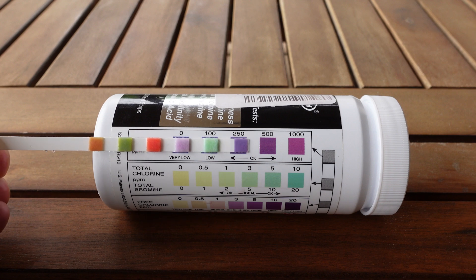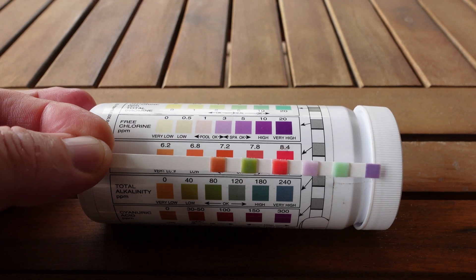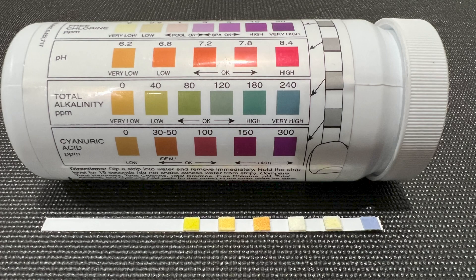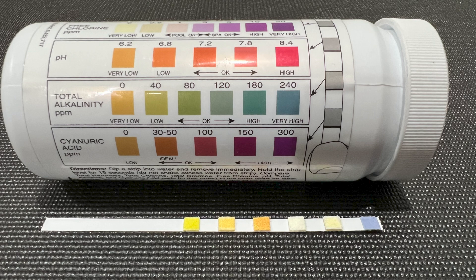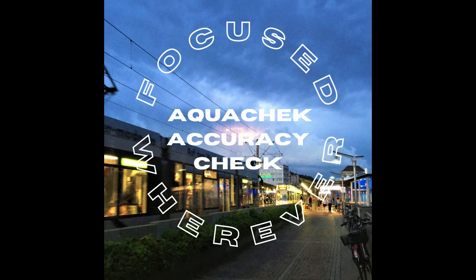Test strips are more subjective based on interpretation of the colors, or where a test area falls if between two colors. However, I find that for each test area, the difference in color between the different levels provided on the packaging is sufficient to get a pretty accurate read on the quantity it's representing. Join me now as we check the accuracy of these pool test strips, and if you like these kinds of videos, consider subscribing to find your way back for more.